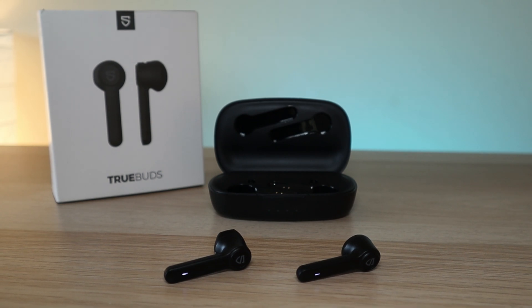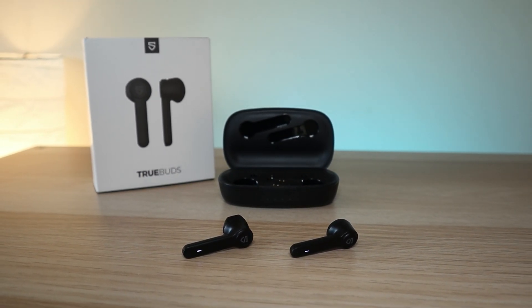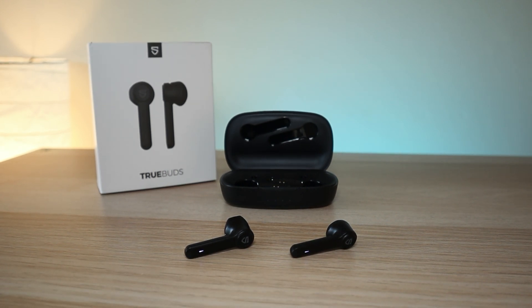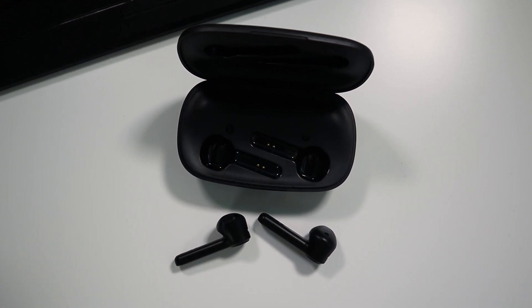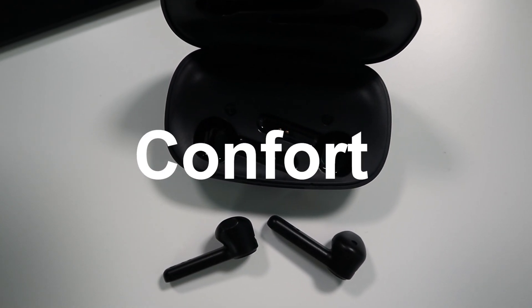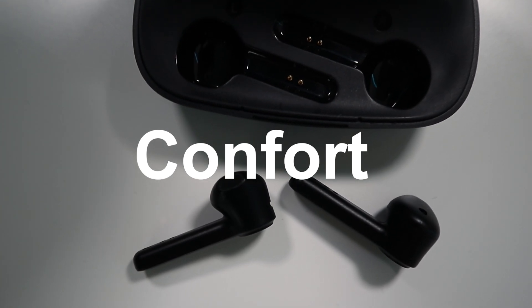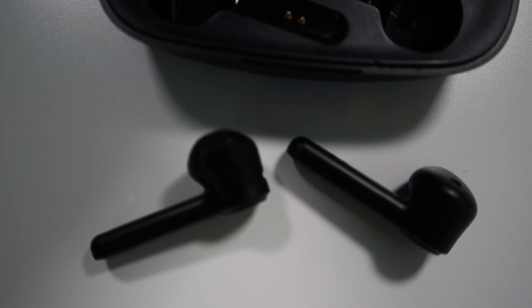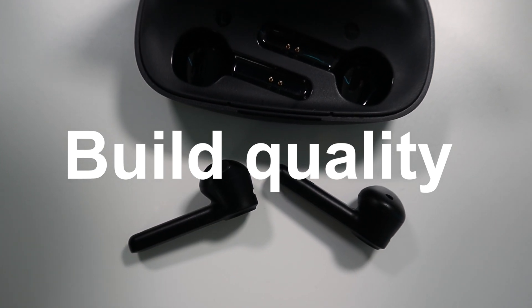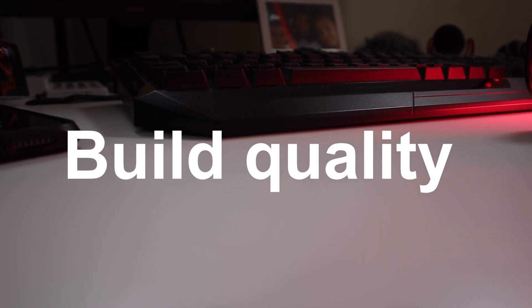When testing the earbuds for video there was no latency at all, so they are quite good for that as well. They are comfortable and you can wear them for hours and hours — they don't push on your ear canal. Build and quality are solid; the case feels durable, along with the earbuds. The case is on the larger side because of the large battery.